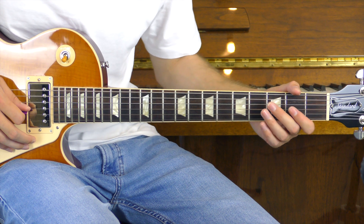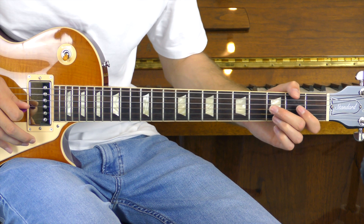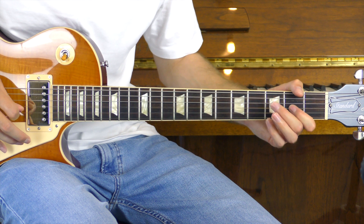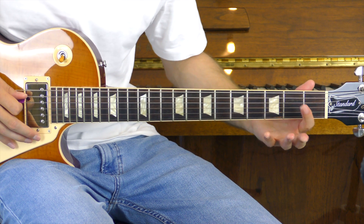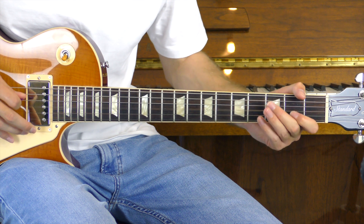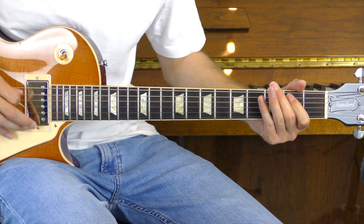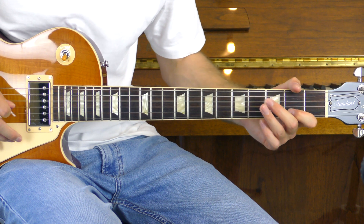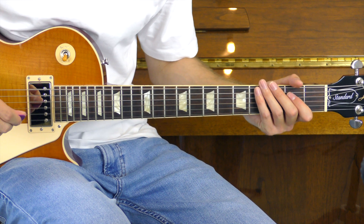We're then very quickly going to play the open G again, before playing the open B hammering on to the third fret and pulling that off. We're then going to play the open G hammering on to the second and pulling it off. Then we'll land at the second of the A just playing that and pulling it off. All together, part number two sounds like this. And parts one and two together sound like this.